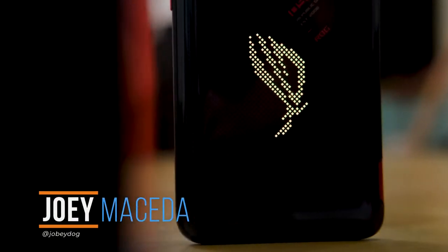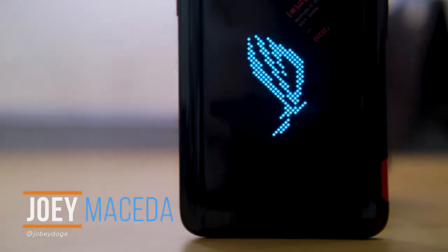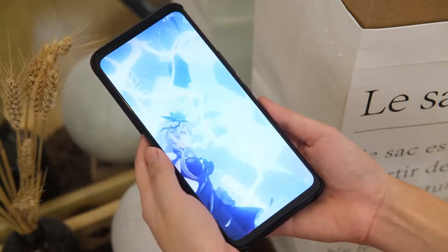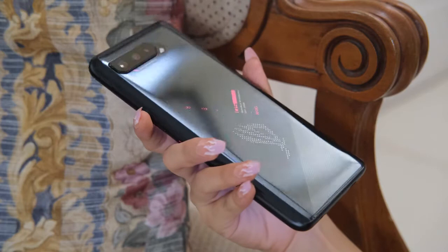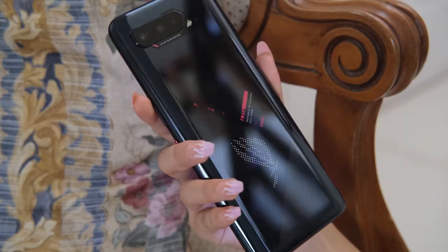What's up guys, Joey here with Yuga Tech. ASUS ROG has given mobile gamers a new device to froth their mouths over with the release of the ROG Phone 5. Compared to its predecessor, it has a cooler design, a bigger and tougher screen, a more powerful chipset, and even faster charging. Is this the flagship to get this year? Let's find out.